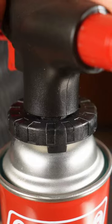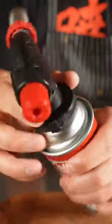Second, adapt your torch head to the canister and close tight. If you don't, you're susceptible to carbon monoxide poisoning. Not fun.